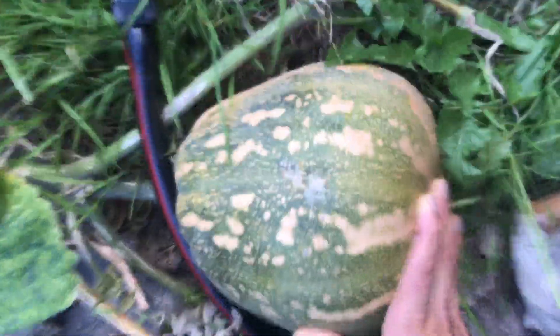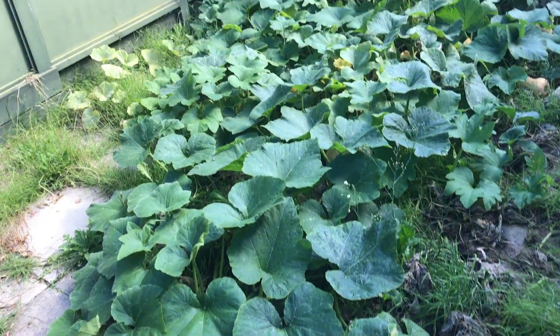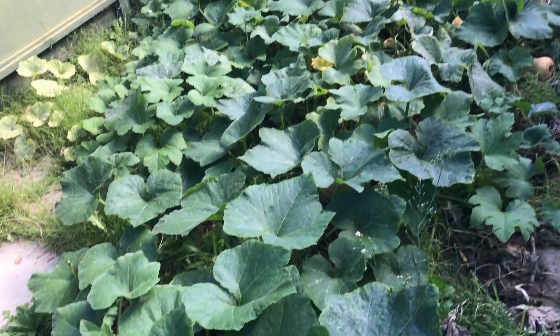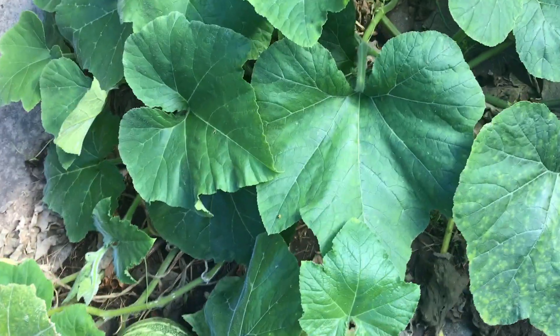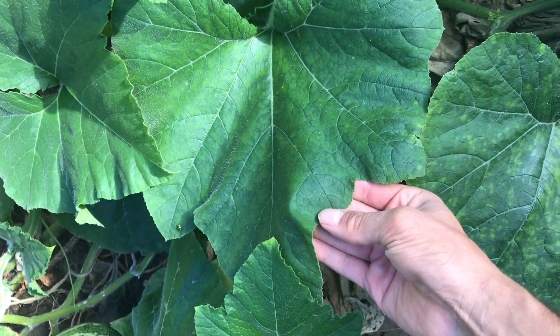All of them have been very tasteful. I believe that the longer you leave it to mature, the better it will taste. Growing this pumpkin plant for a few months has given me an insight on how the plant should look when it's healthy.